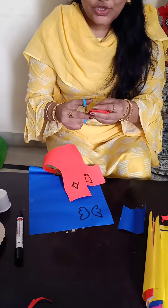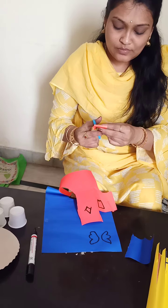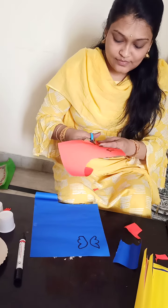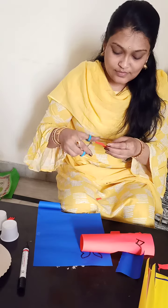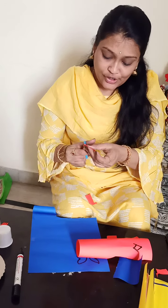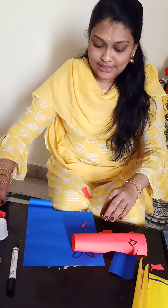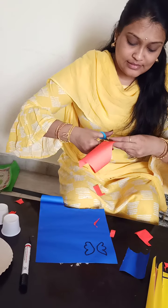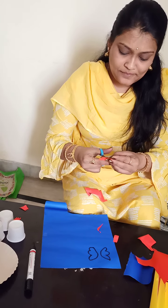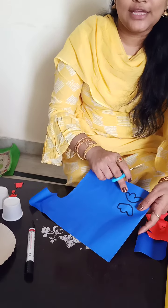The marker outline I have given, children — that I am taking it out. According to the outline what we have given with the marker, according to that outline we should take it out like this. I have given a diamond also, that also I am taking it out. And two ears I have given, children — this also I am taking it out.